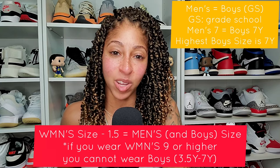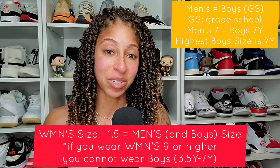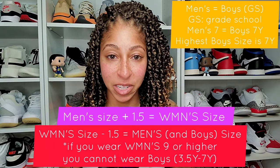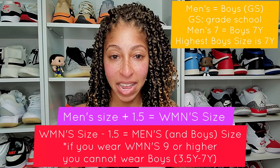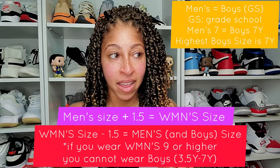That math is also true in reverse. Men, if you're trying to go for a women's exclusive sneaker, you would take your men's size, add 1.5 to that, and that would give you your women's size for that sneaker.